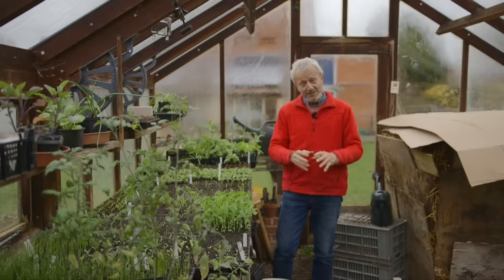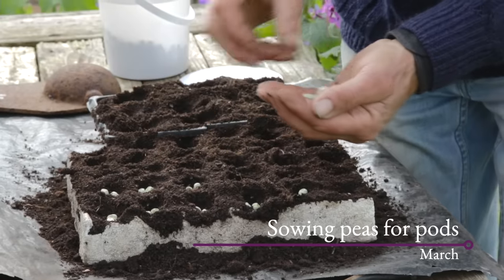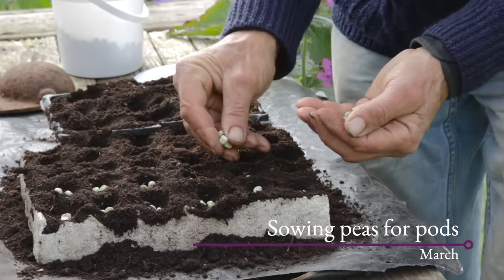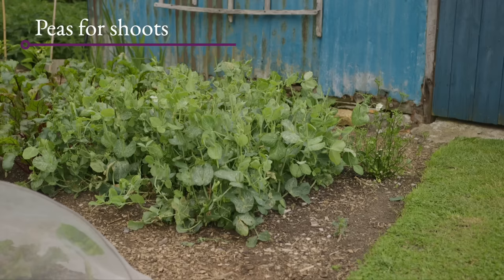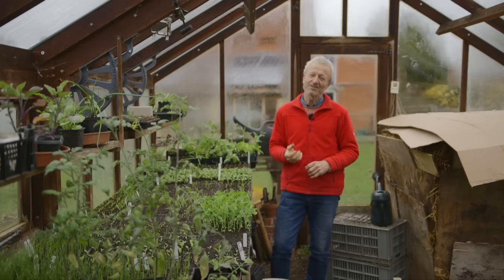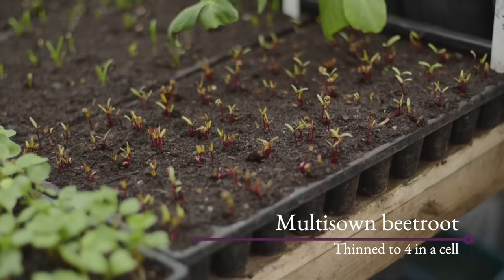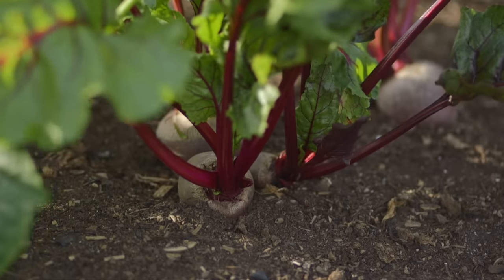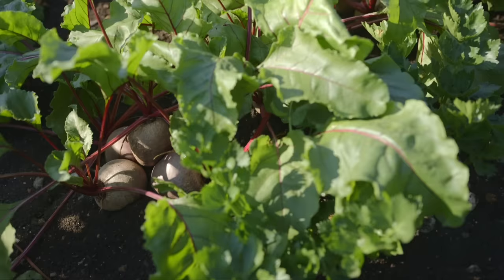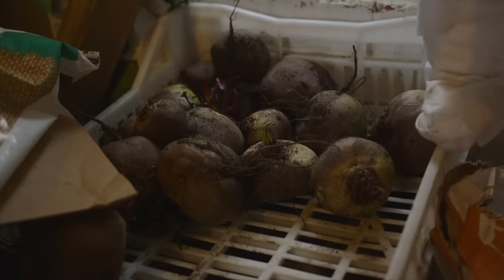Peas are very similar to broad beans, but I actually sow mine more in March. In February I sow peas for shoots — for the very sweet leafy shoots they produce. You can also do fantastic multi-sowings of beetroot undercover in February, March, and April. I'd stop at that point for your early beetroots. Then you can do a second sowing any time through June into early July, which will give you nice beetroots for autumn eating and winter harvest.